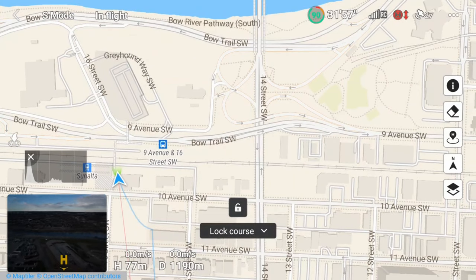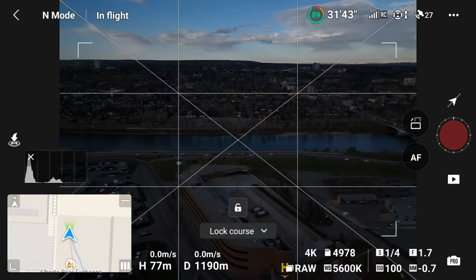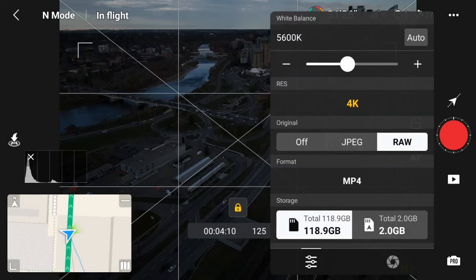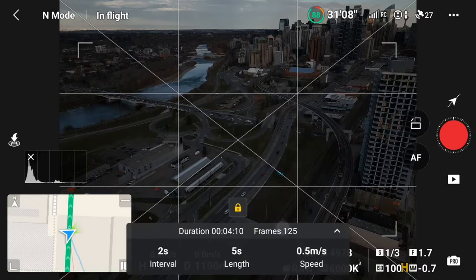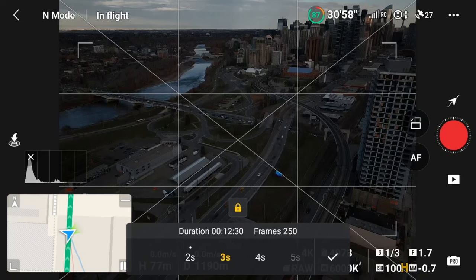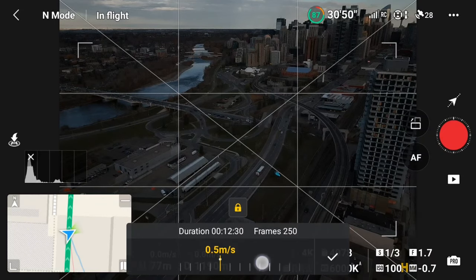First I'm going to position the drone to set the course lock. I'll often look at the map to roughly position the drone, then switch back to the camera to make final adjustments, then tap the lock icon to lock the course. I also like to set the white balance — I'll put it in auto and allow it to adjust, then put it back into manual to lock it so it's not shifting during the hyperlapse. From here you can also set the type of photos saved — I leave this on RAW so if I ever want to do color grading I have the RAW files. You can also set the video format of the auto-generated hyperlapse. I'll go back into the settings and adjust the duration to 10 seconds and set the interval to 3 seconds. To adjust the speed, place your finger on the speed and slide left or right — sometimes it can be a bit finicky.